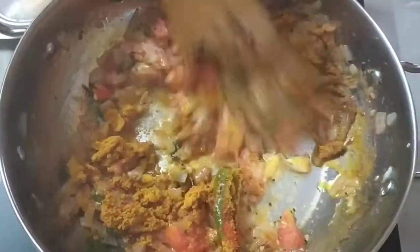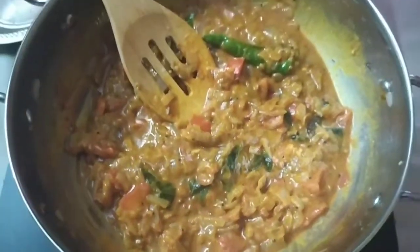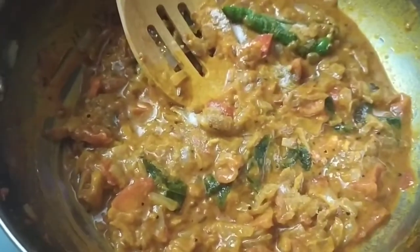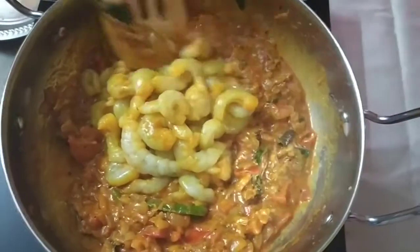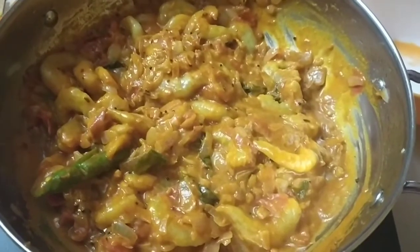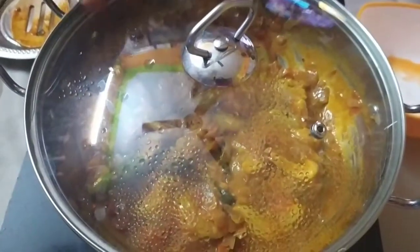Cook for 1 to 2 minutes with olive oil. You can add the sauce. Cook on medium flame.